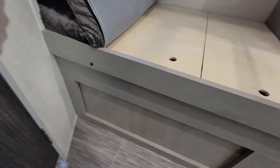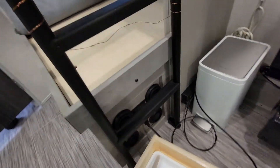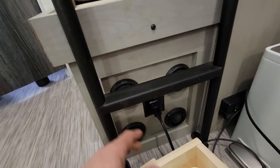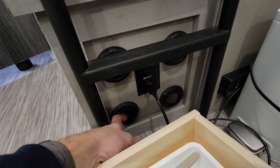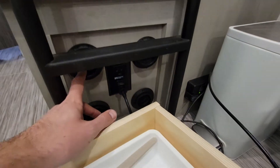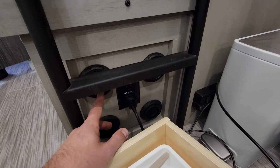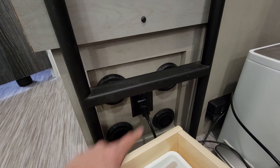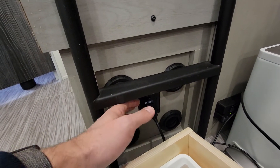One of the next things I'll do — I already added over here some vents because I had inverter chargers in there. These were just extra vents I had from when I had done the Truma combi furnace and water heater. So I just drilled these in and this just allows air to breathe.